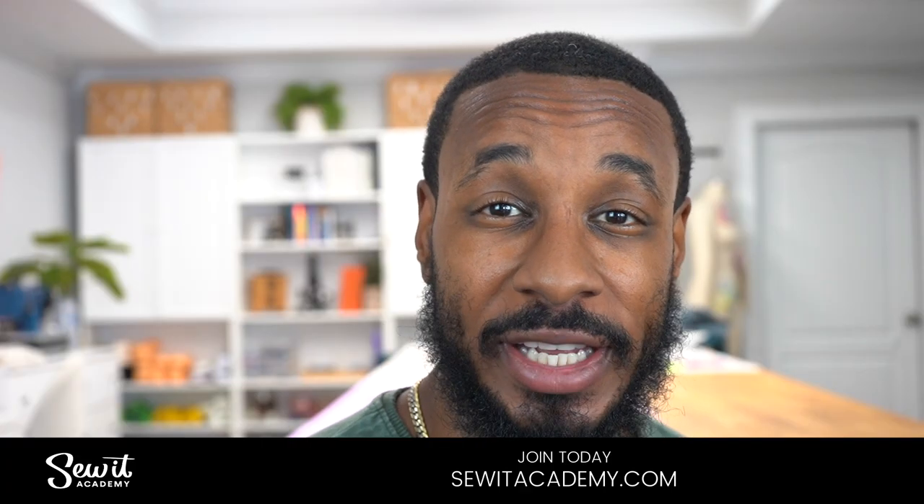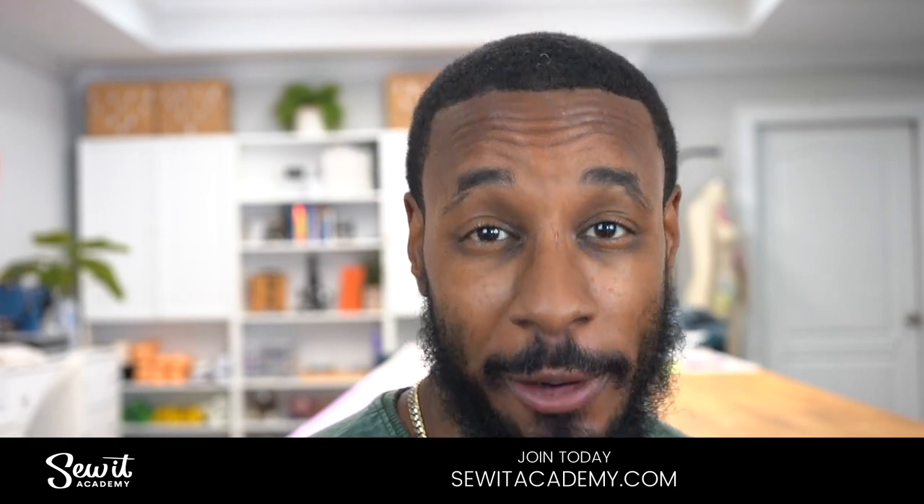Hey, what's up, my name is Norris and welcome back to another Sew Along. Today we're going to be working on my latest Nomi pattern design, which is ME2061, View A, which is the short puffer jacket. If you're new to sewing and want to brush up on your skills, I highly recommend you sign up for SewedAcademy.com and take advantage of our free trial.